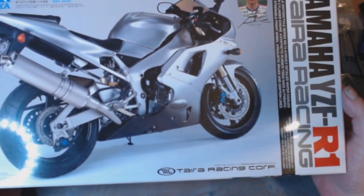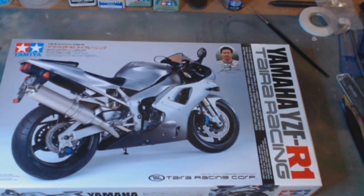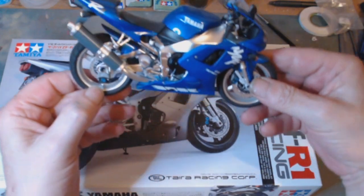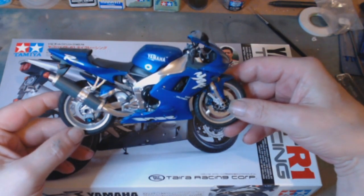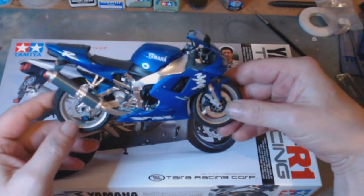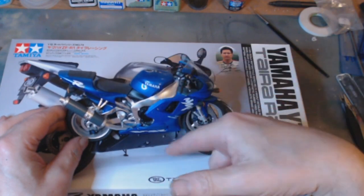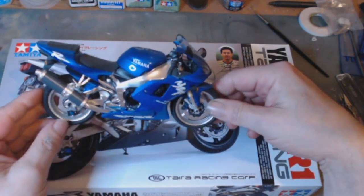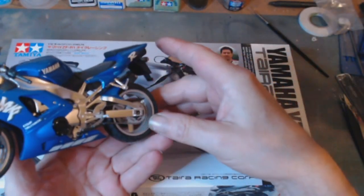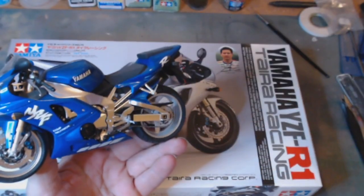Why have I got a Yamaha YZFR1? Well, a simple reason for that. I built this — this is a Yamaha YZFR1 which could have been built in three ways. I chose blue, as in here, red-white or white-red. I chose the blue option. I thought it looked rather nice, smart bike, and decided to get the rest of the Yamaha YZFR1s.